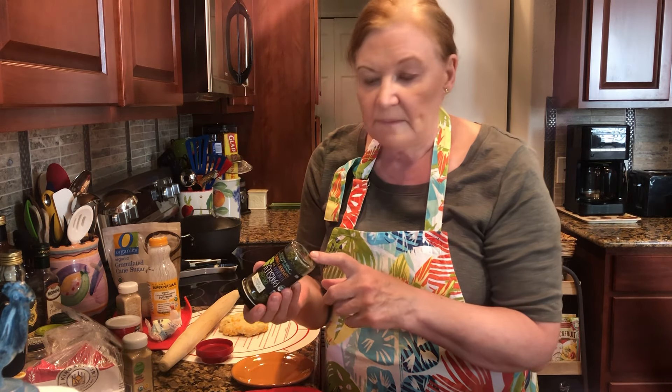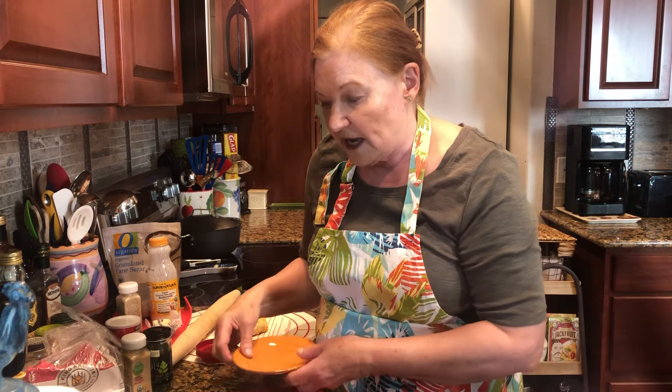The date on the bottom written with a black marker tells me how long I've had those spices.